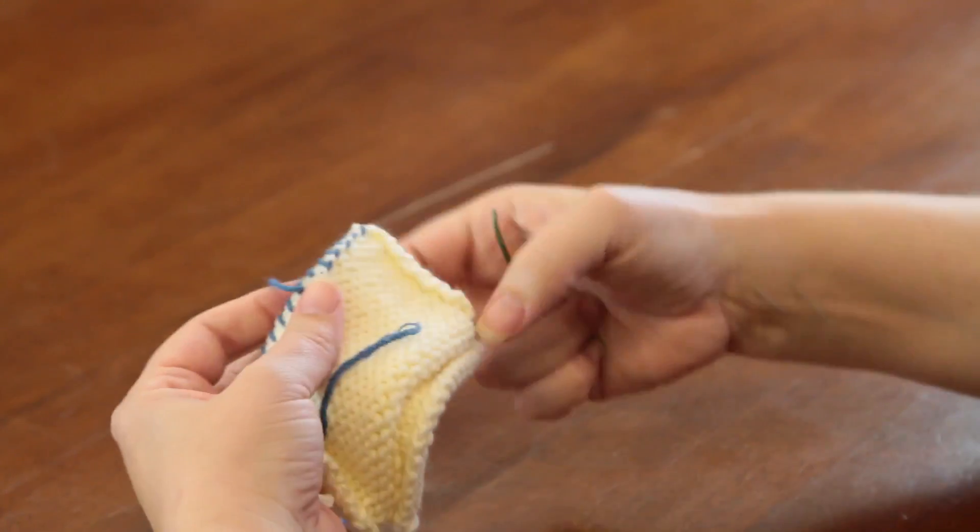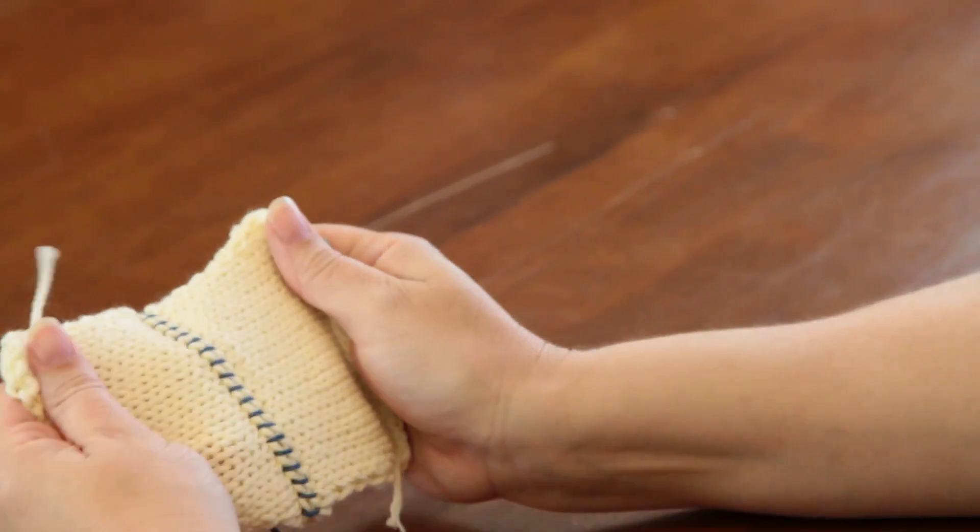And then you can trim that off, and there you have your overcast seam. Thank you very much.